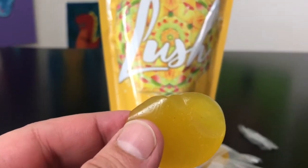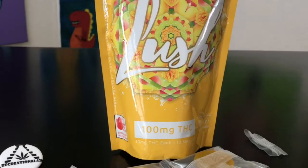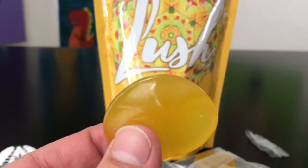Let me zoom in a little bit so you guys can see — this is just a regular gummy, there's not a whole lot to it. It smells really, really good — it smells like mango and lime.